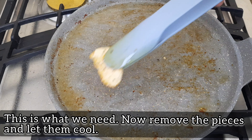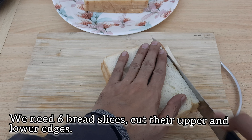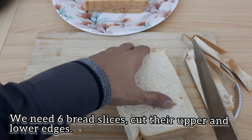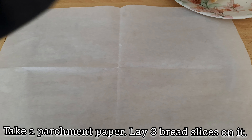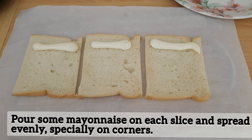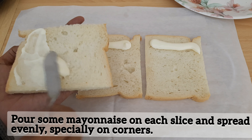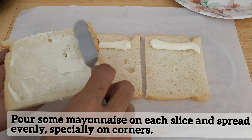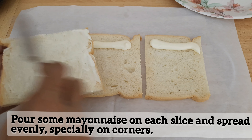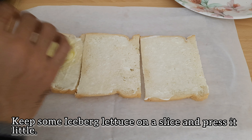We will do the assembling. I will cut the corners — up, down, left, and right side. Now I will take butter paper or parchment paper and put 3 bread slices on it. We will put mayonnaise and spread it nicely, making sure the corners are covered. If you are a mayonnaise lover, you can add more. Now we will put the iceberg lettuce on the first slice and press it nicely so it doesn't slip.